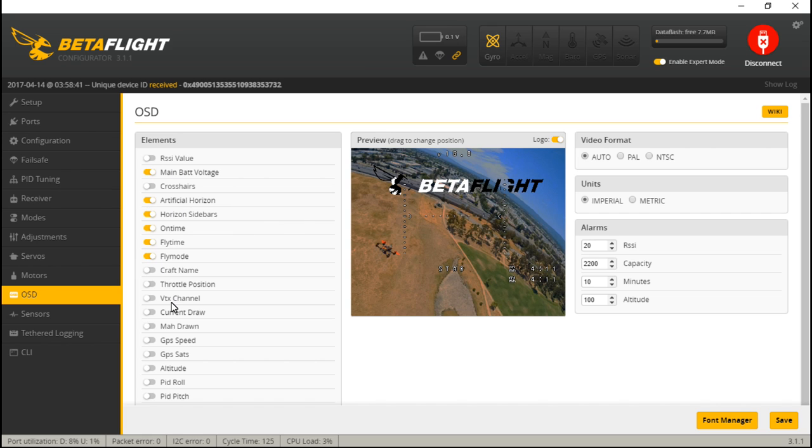First things first, pick and choose what you want showing up on your on-screen display. You can remove the logo — it just helps you see a little bit better. Now I've chosen what I want, so grab it and move it to where you want it. But before you settle everything down, check the video format setting.